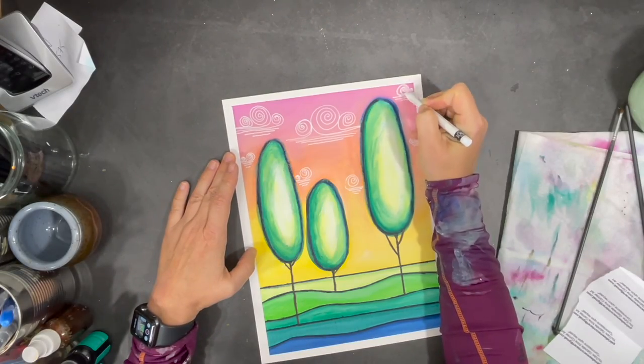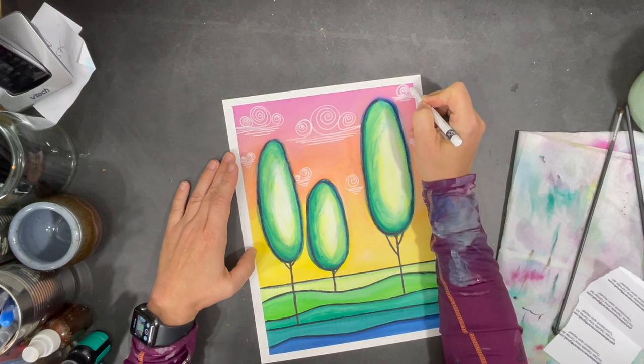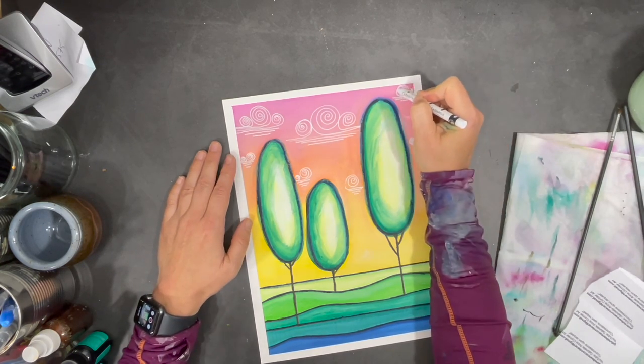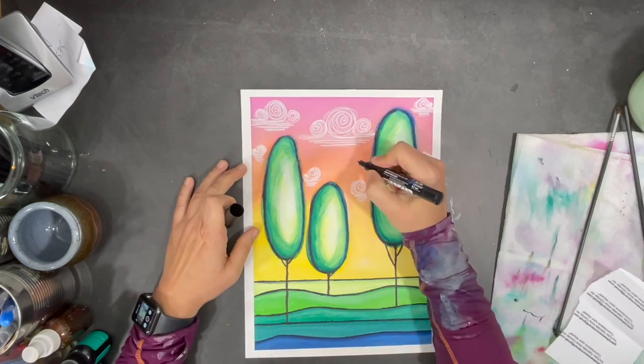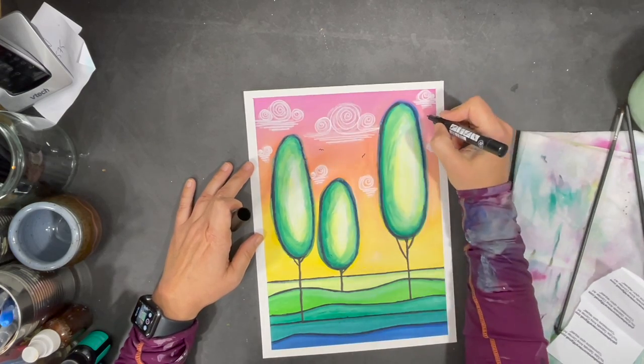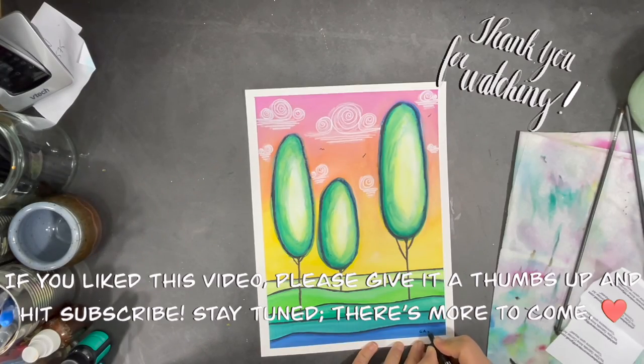I didn't like the very stark lines in my clouds so I decided to use a crayon to try and soften them a bit. I then decided to draw in a few little birds in the distant sky. Now I'll sign my painting and the process is complete.